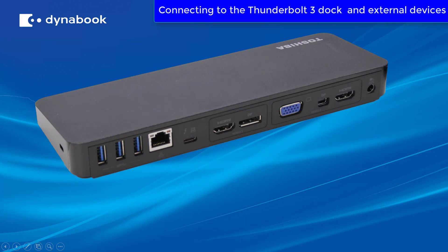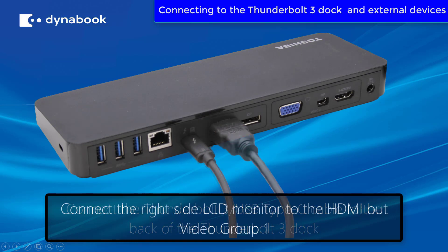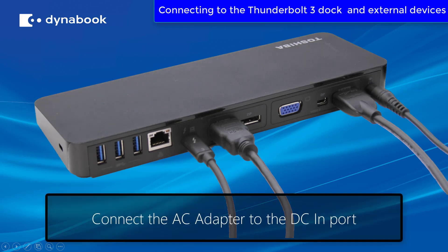Next, let's look at connecting the Thunderbolt 3 dock to the laptop and external displays. First, connect the Thunderbolt 3 USB Type-C cable to the back of the Thunderbolt 3 dock. Next, connect the right side LCD monitor to the HDMI out on video group one. Then, connect the left side LCD monitor to the HDMI out on video group two. And finally, connect the AC adapter to the DCN port.